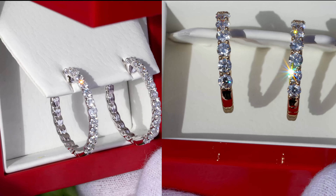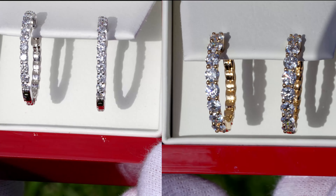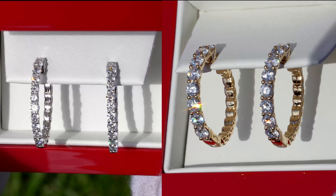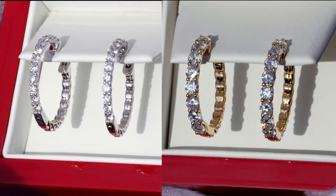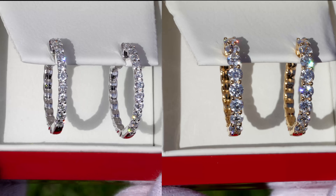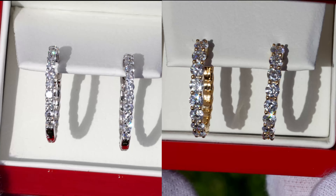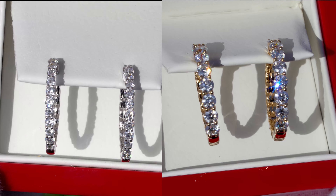Now one comparison I wanted to show you that I think will be very helpful is to see these same earrings in the one carat weight total size. I actually have both of them here side by side — the ones on the left are 14k white gold one carat weight total, and the earrings on the right are the 14k yellow gold two carat weight total.